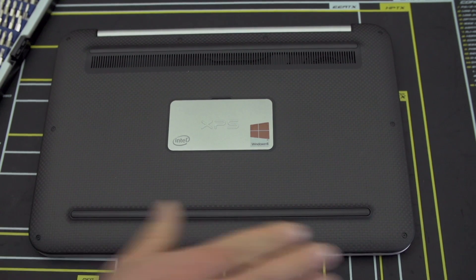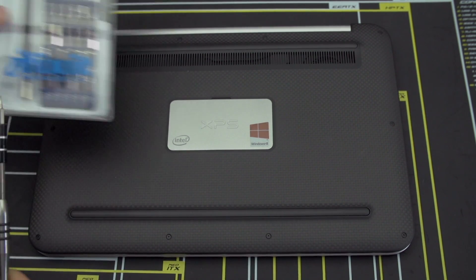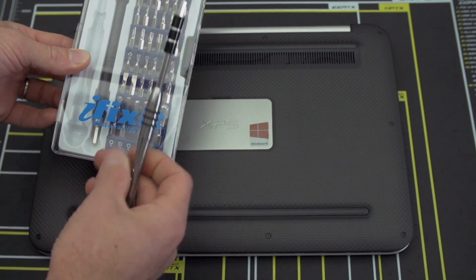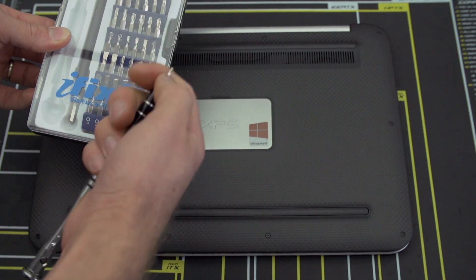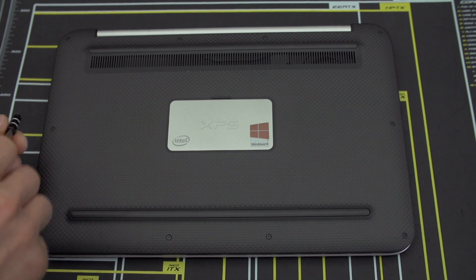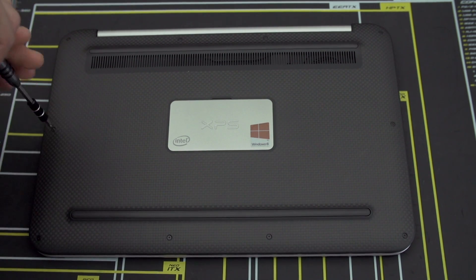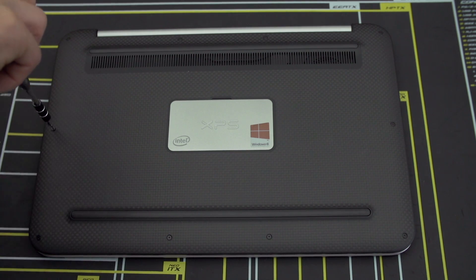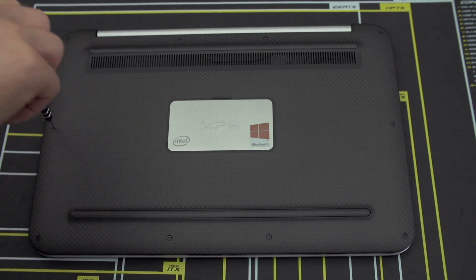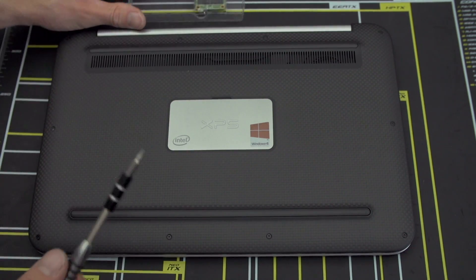Step 2 is to make sure you have a nice safe anti-static workstation. In our case we're using a Mod Mat mainboard from Mod Right, and we're using the iFixit screwdriver kit with a Torx 5 bit to get this open. Step 1 is to locate all of the screws, and after removing them, put them in a safe place such as a small plastic container — like the one that happens to be included with your drive.